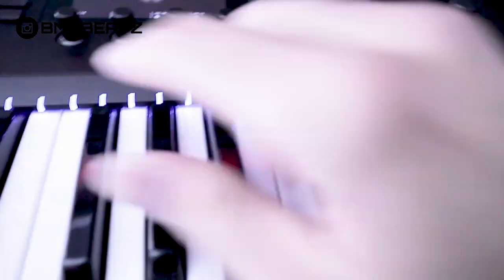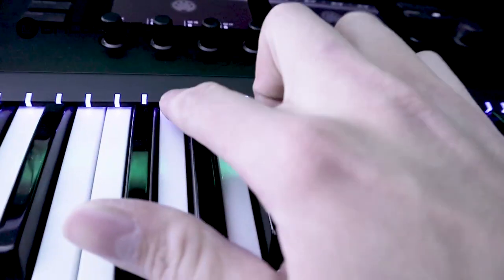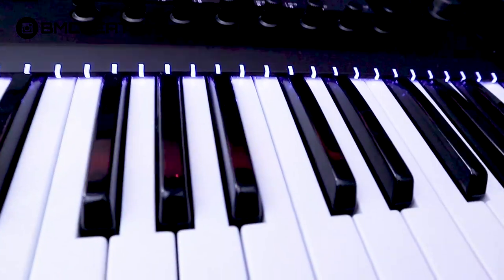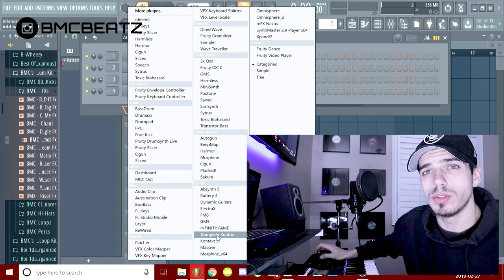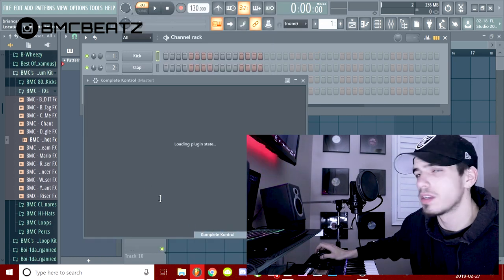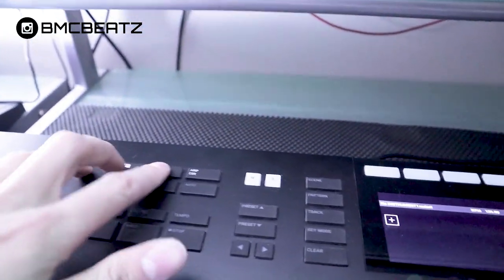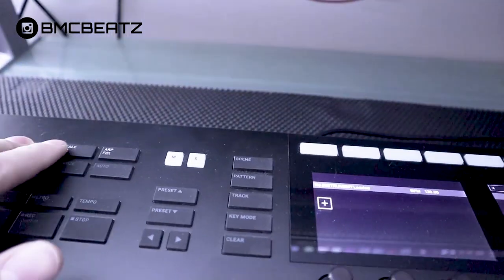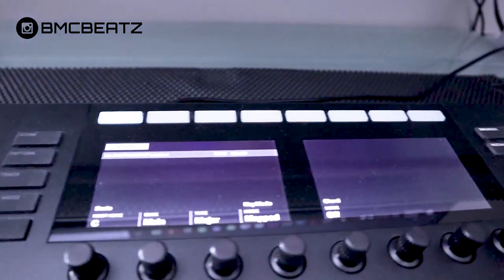But I'm going to show you the sauce right now. With the scaling feature, say you're in C major or C minor — these lights will only light up that scale, so you know which notes to press and which to stay away from. Inside FL Studio, what you got to do is open up Complete Control. Over here, these light up. Once you have that loaded up, you can hit Shift and Edit Scale, and then this will come up.